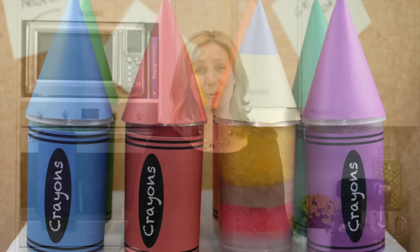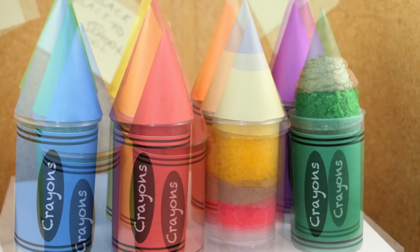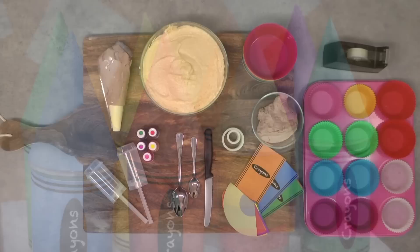Hi, welcome back to the My Cupcake Addiction Kitchen. I'm Elise and on today's episode, we're going to be making these gorgeous back-to-school push pops. I've had a ton of requests for something back to school from all of my followers in the United States.